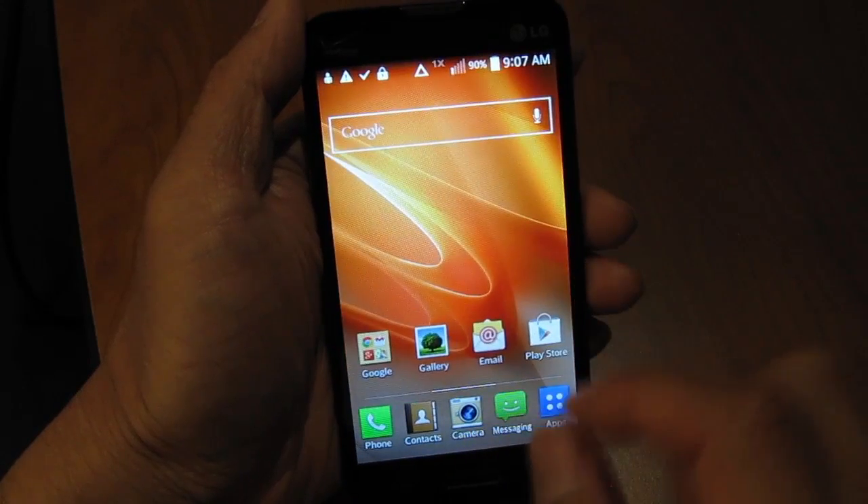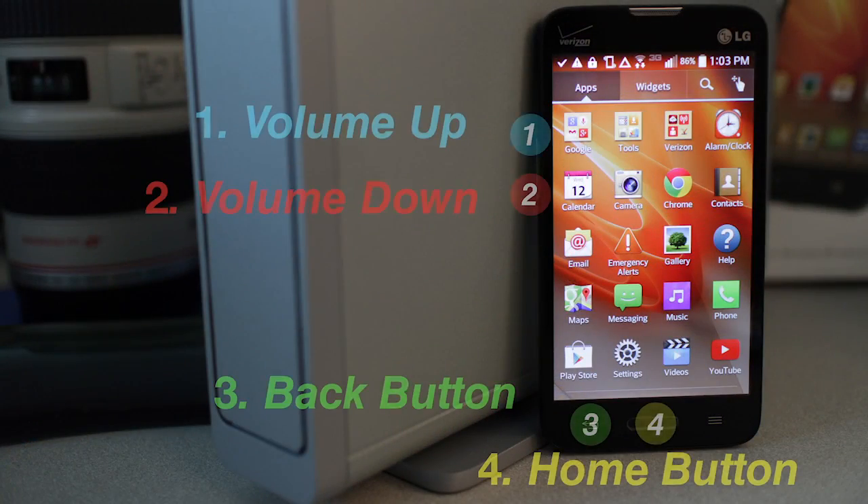Okay, so before I end this video, let me show you the steps one more time. Just press volume up, volume down, back button, and then the home button.